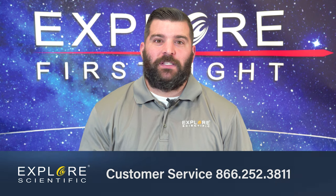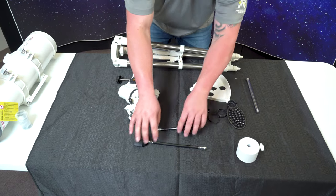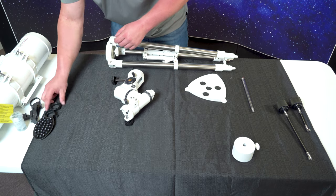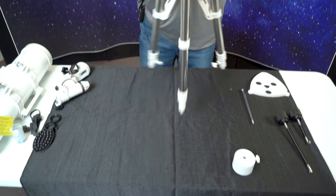Now we're going to go ahead and start assembling the mount. I want to clear off some space so I have plenty of room to work with. I'm going to move the OTA and the eyepiece, my slow motion control knobs, the smartphone adapter, the Canon or Nikon ring, spreader, and head mount. And here we go.